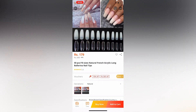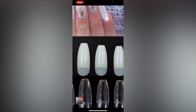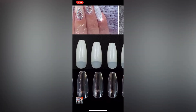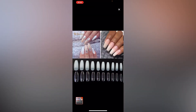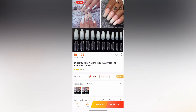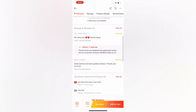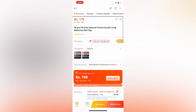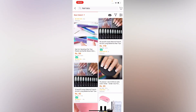You can choose transparent or opaque white fake nails — if you want white tips it will work fine. You can add details whatever you like, read the reviews, and then place your order. Best of luck!